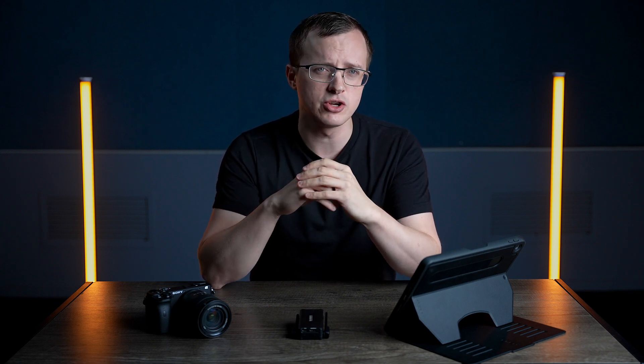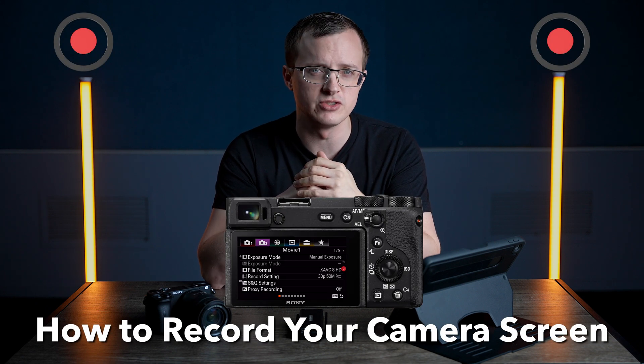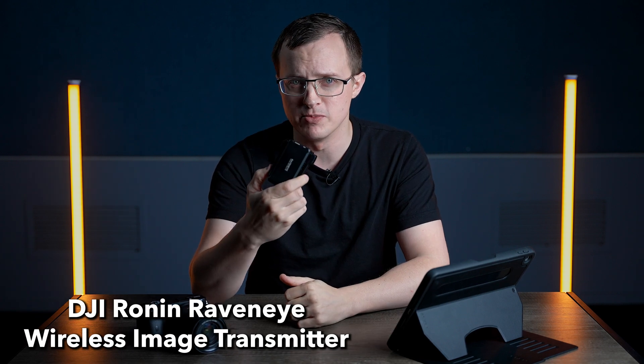Today, I'm going to show you how to record your camera screen using the Sony Alpha 6600. This particular method, which has worked the best for me personally, involves sending the signal wirelessly to your iPhone or iPad using the DJI RavenEye wireless transmitter.